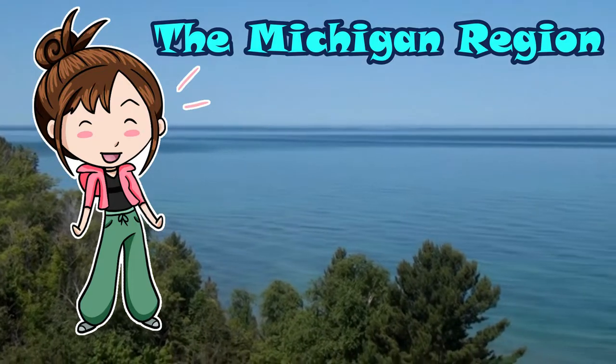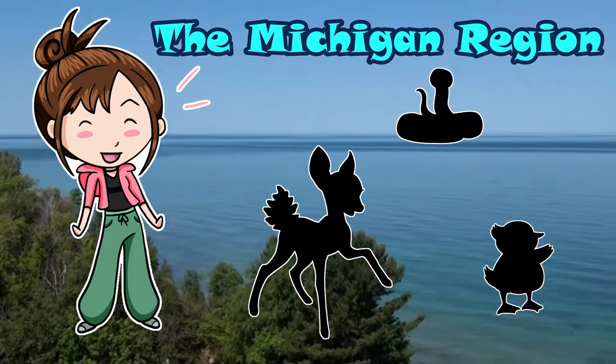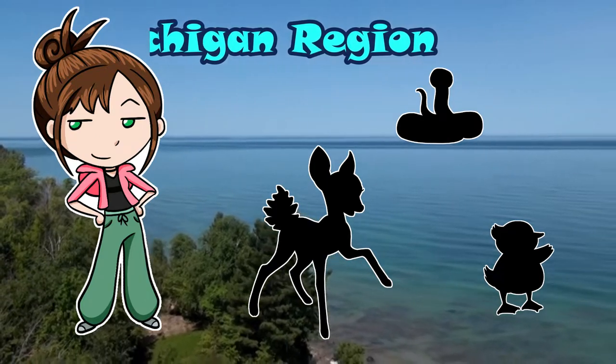In today's video, I'm going to be drawing some brand new Pokémon you can find here in the Michigan region. And what better way to start than with the starters?